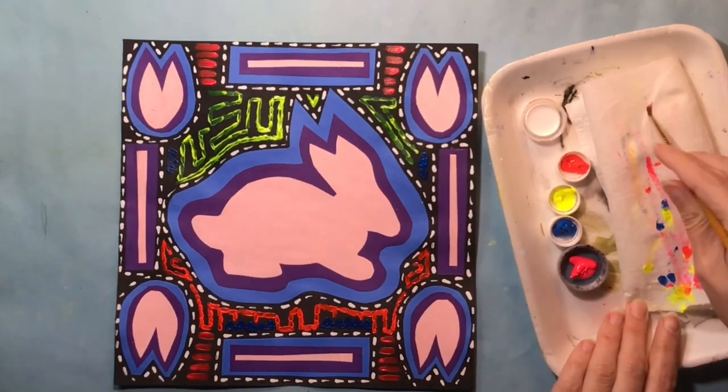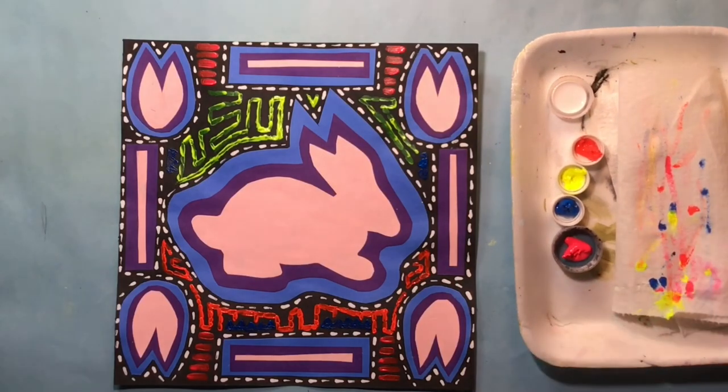There's my finished design. I did end up using all of the colors to finish up all of my details. I hope you have fun making a mola design of your own.